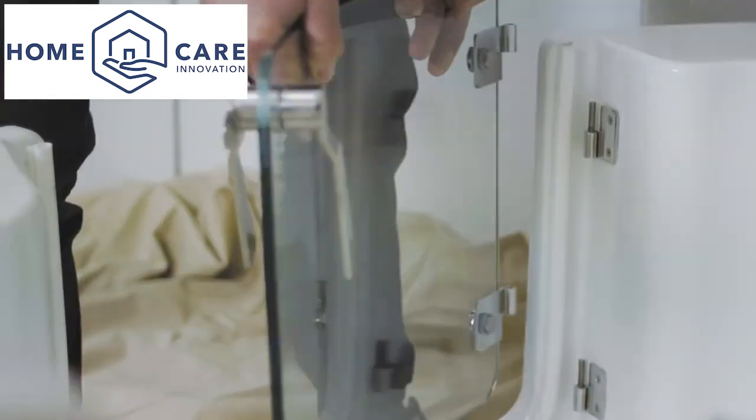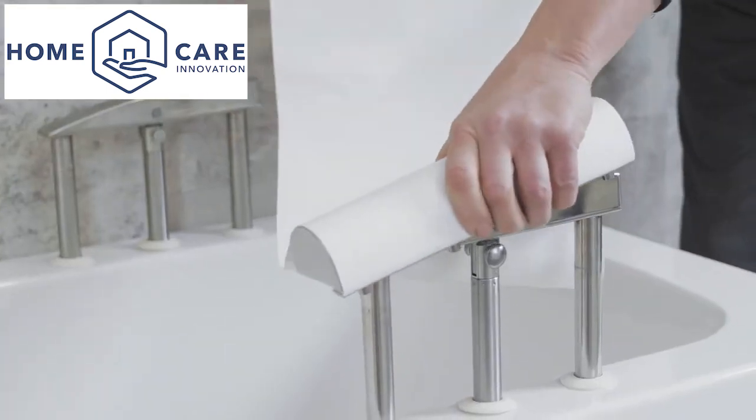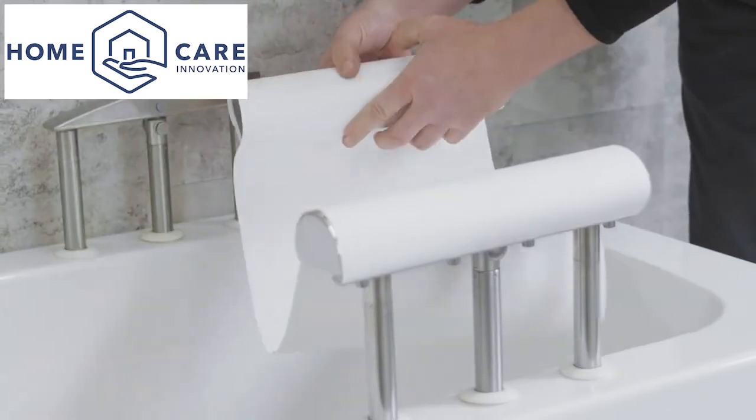Once all pipework and electrics are connected, refit the door and seat. If your bath was ordered with a fabric seat, now is the time to fit this, as shown here.